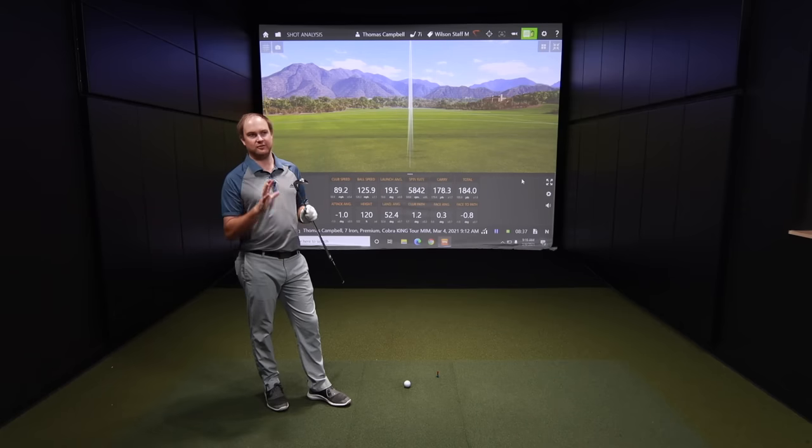Now let's move on to the Wilson Staff Model CB. Sometimes we play a game where I make you guess the spin number. Spin on the last one averaged 5,658. You've got the Wilson Staff CB — what do you think spin will be on average? I'm going to go purely off the loft difference, knowing there's one degree more loft. I'm going to guess average spin of 6,000.